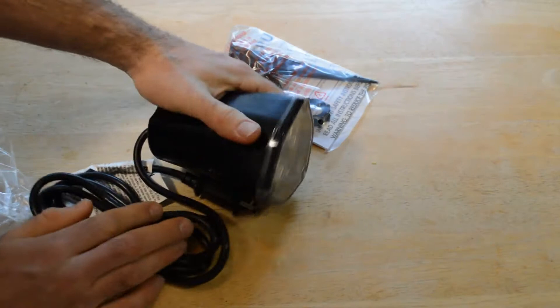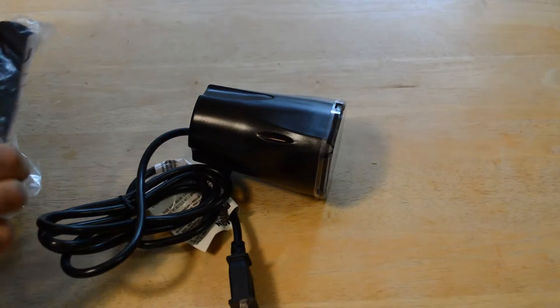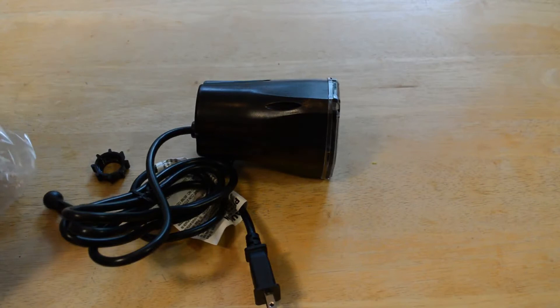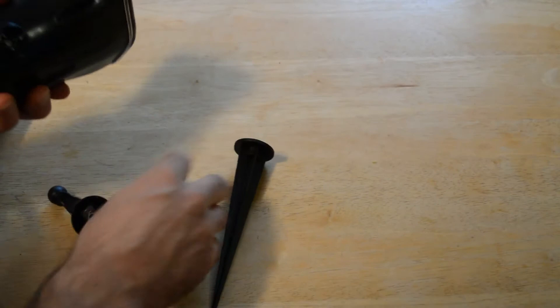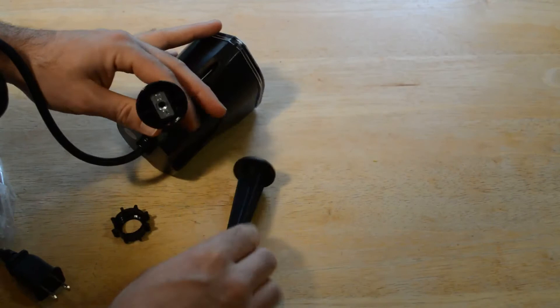There's a nice sturdy cord here, definitely made for outside use, and then you have your stand.